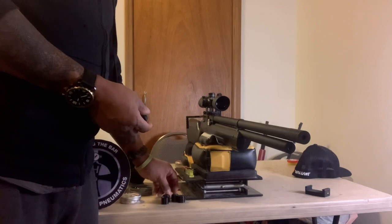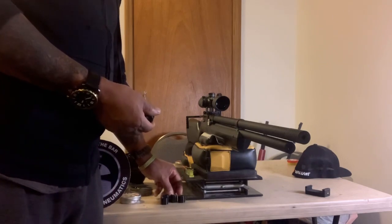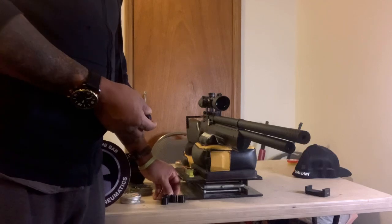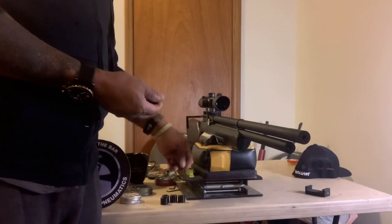The day that I took the gun out to 60 yards, it was grouping — I think it was like nickel-sized groups at 50 yards. And I probably could have gotten better groupings had it not been for the pellets clipping on the inside of the shroud.